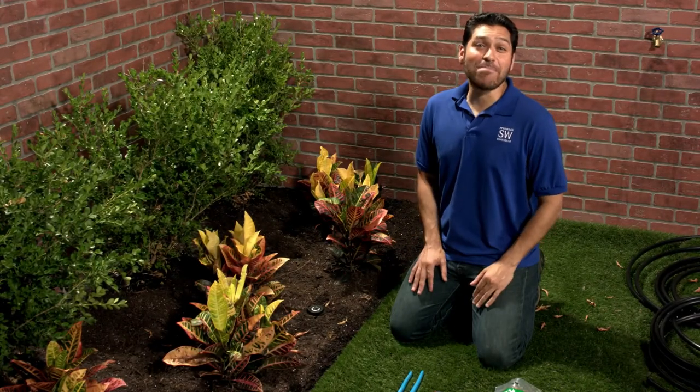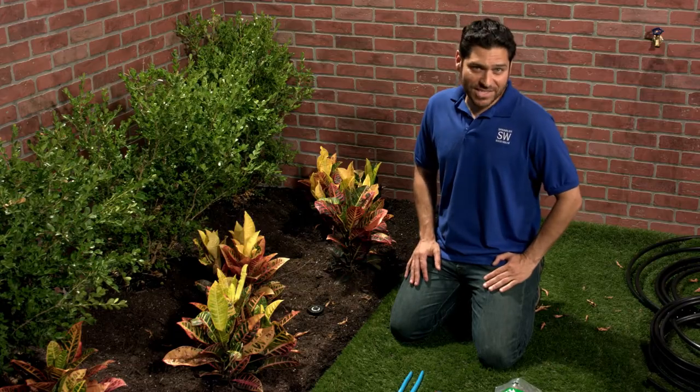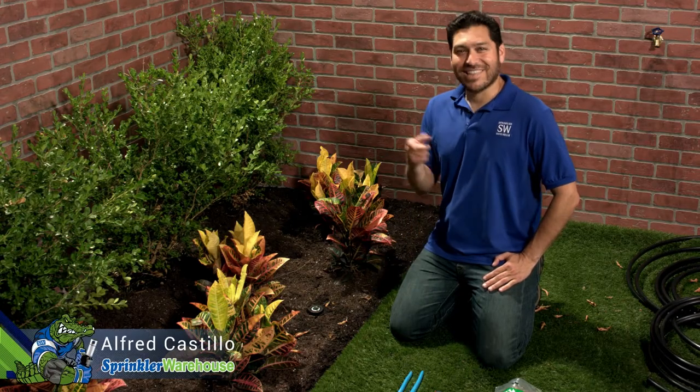Today I'm going to show you how to convert a pop-up sprinkler head into the water source for your drip irrigation system using the Rainbird 1800 Retro Spray to Drip Conversion Kit. Alfred Castillo here, the Sprinkler Warehouse Pro. Let's get started.